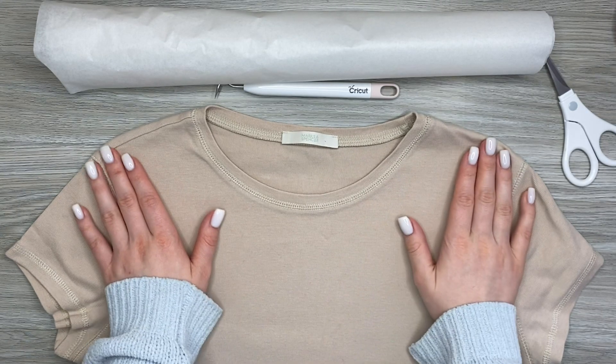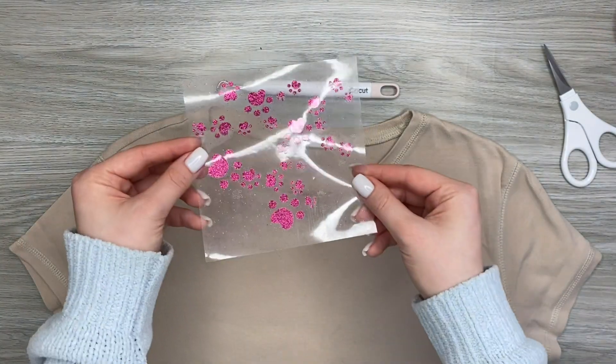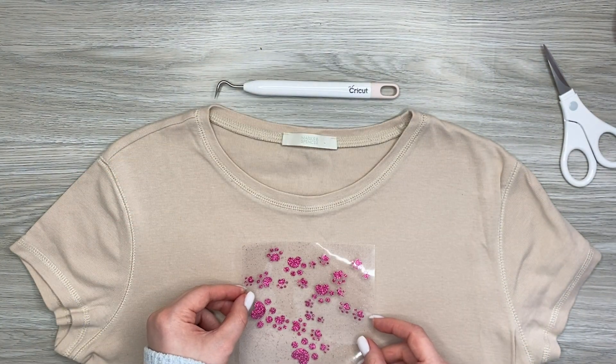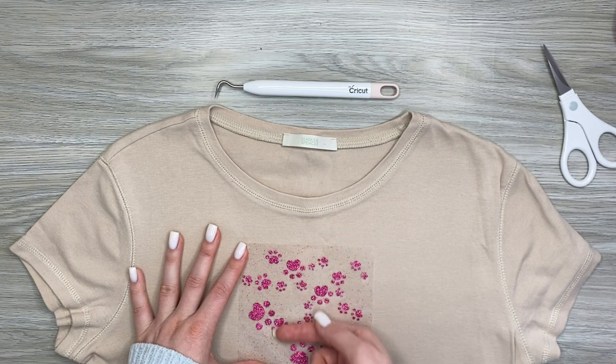Prepare your workplace for t-shirt pressing. Don't forget that it can only be done on a heat-resistant surface. Place the vinyl decal on the shirt with the shiny side up and use your Easy Press or iron to transfer the vinyl design.